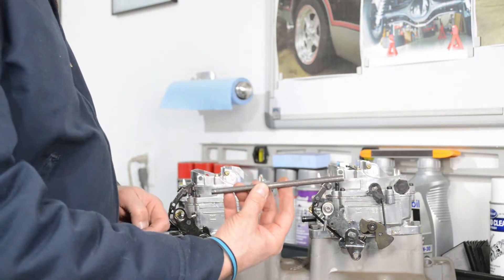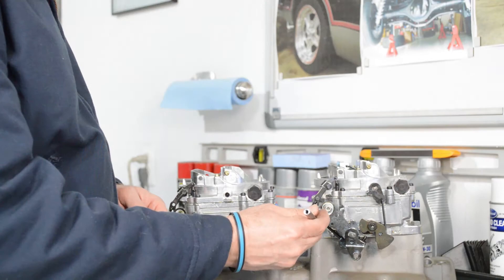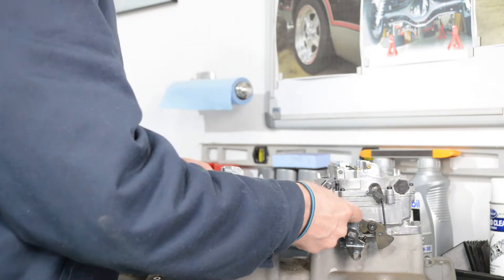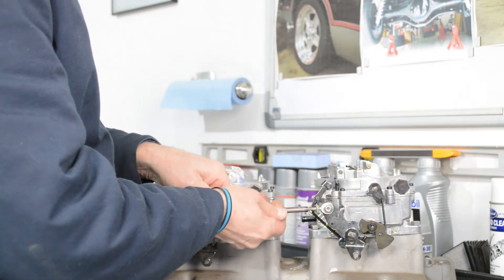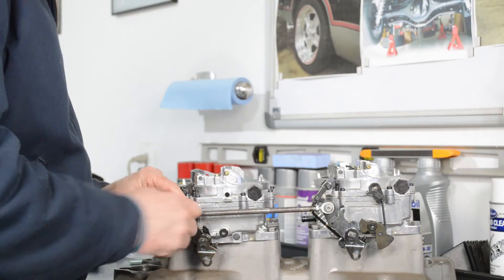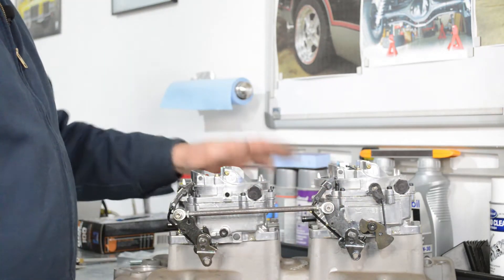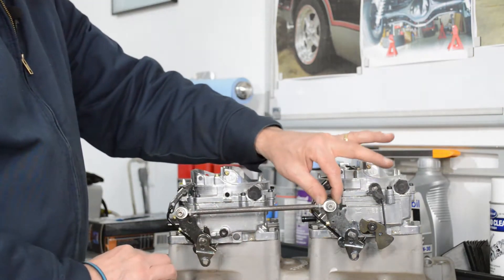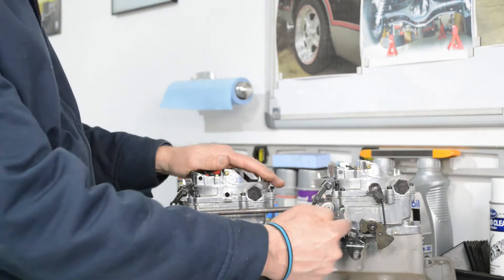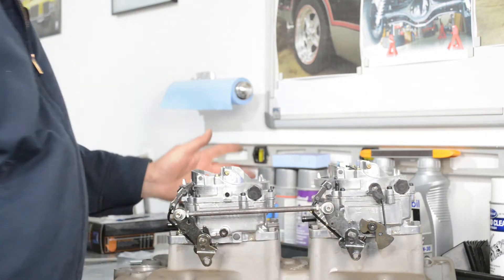I just went out to the hardware store and bought some round stock. I basically just tapped and drilled the ends on both sides, then ran a tap down it so it would fit the thread. Now I can thread this on. With the rod in place it's just one to one, and I hook my throttle cable up here - that's how we're going to run it.